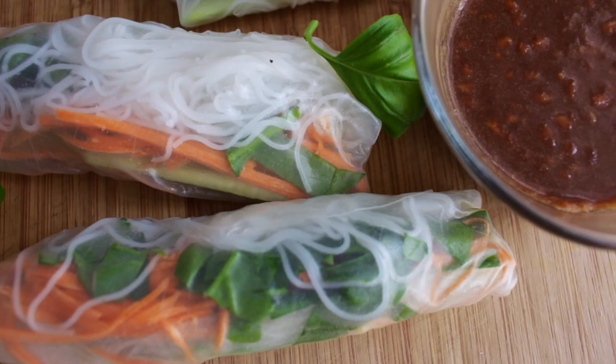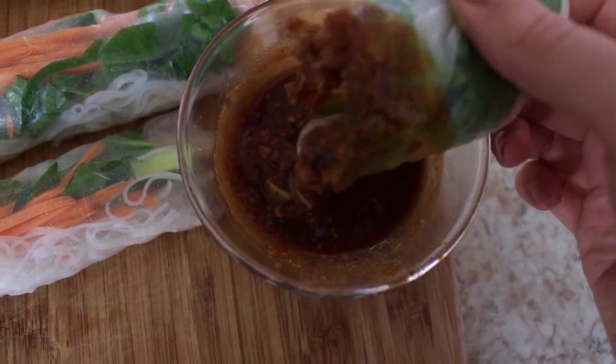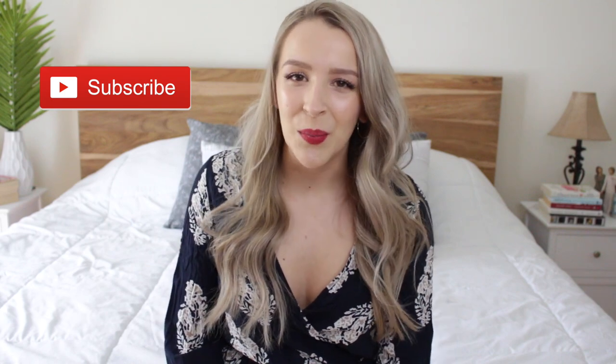This is one of my favorite meals for the summer because it is so light and so refreshing. I hope you guys enjoyed today's video. If you did, don't forget to subscribe for more because I upload every single week. I'll see you guys in my next video — bye!